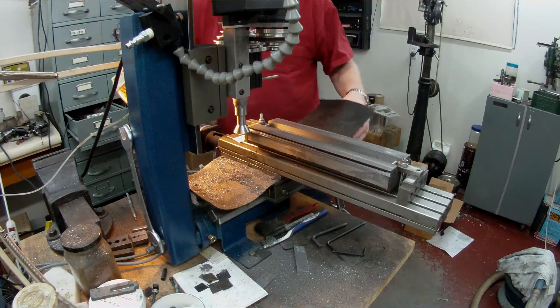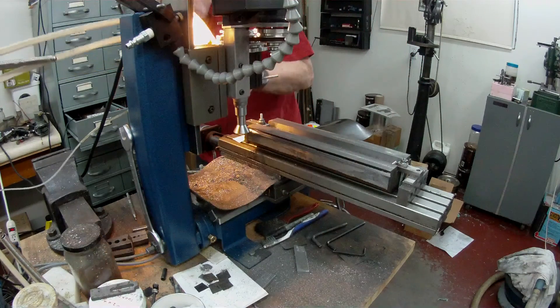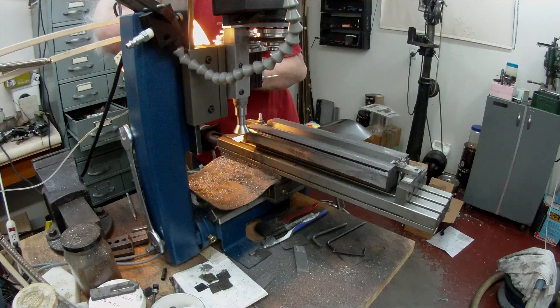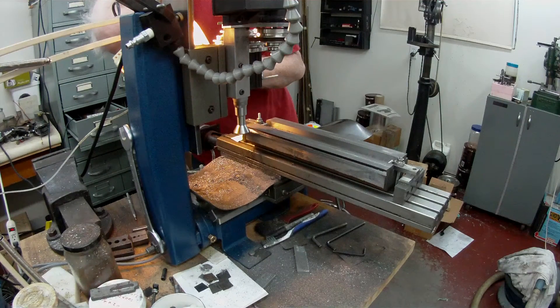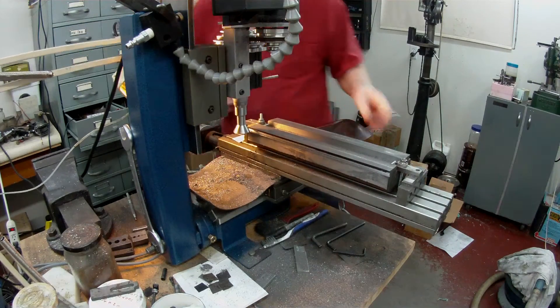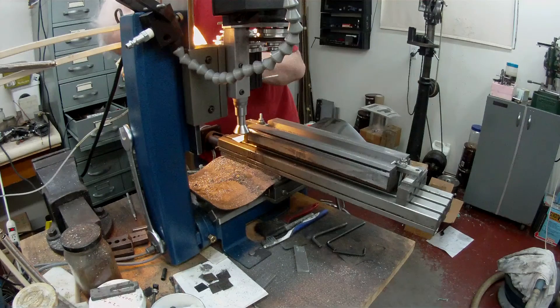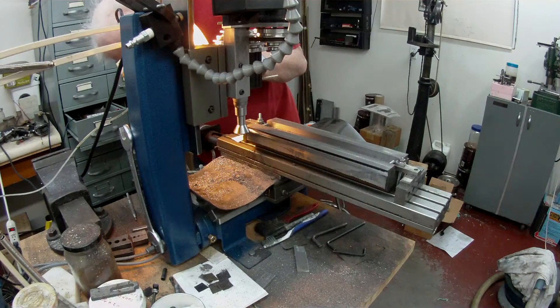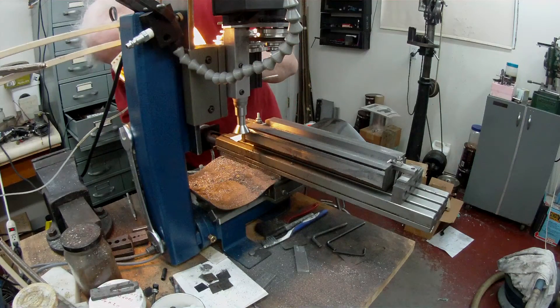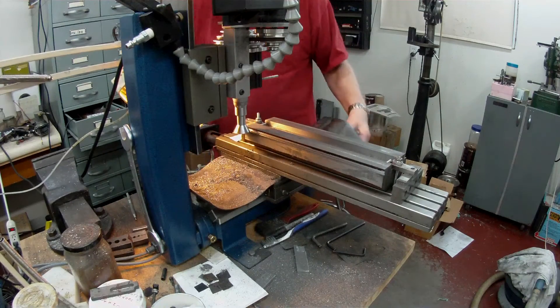I'm going to take another 10. I'm going to take a look. I'm going to take another 5. It's getting fairly close. I'm going to take a look — another 5.